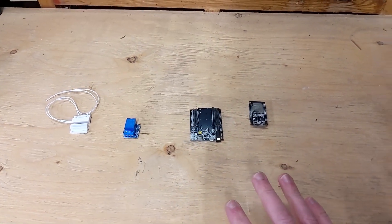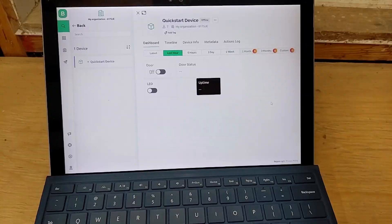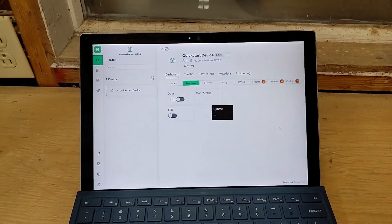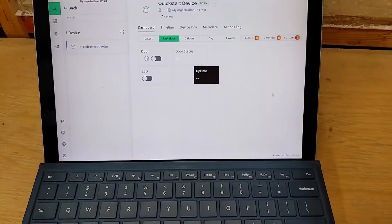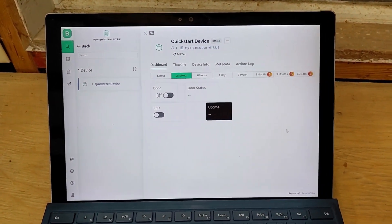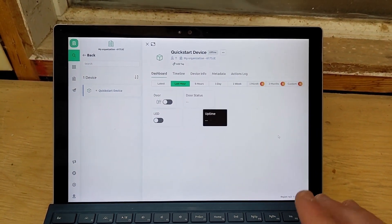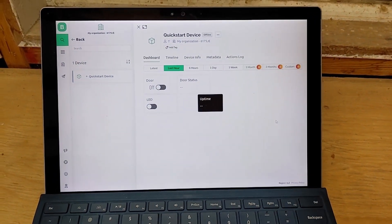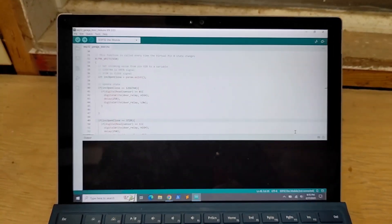Now I'll go over the software side briefly, because it's pretty complex and I want to cover it deeper in another video. I'll just go over the components I use, not how to use them — that will be in another video. I'll have links to all the products, all the code, and everything in the description below.